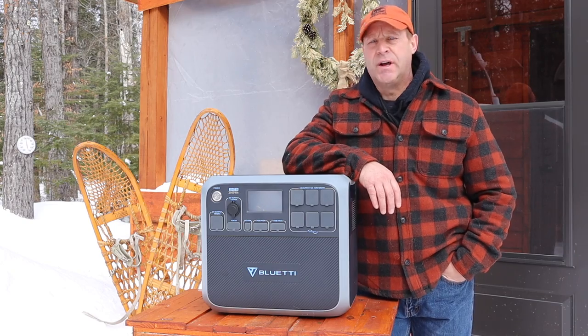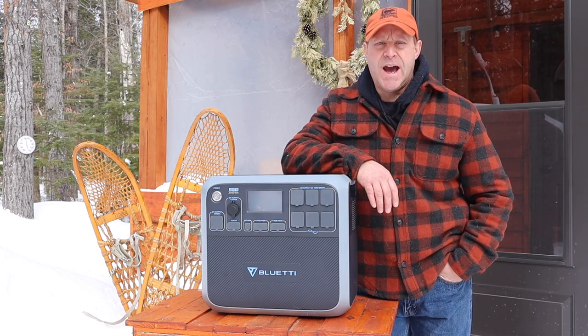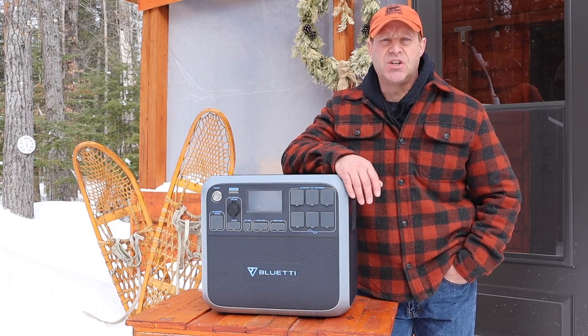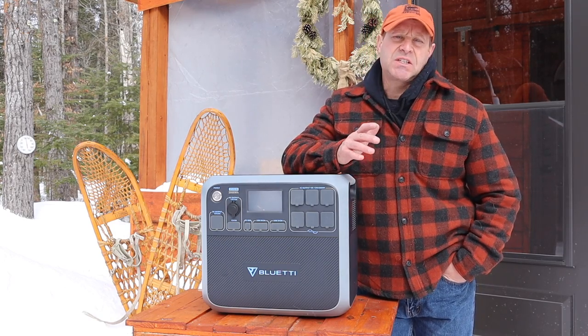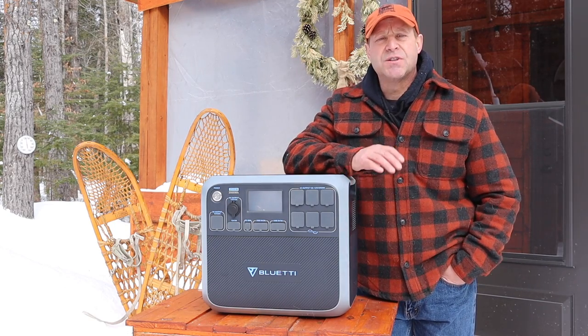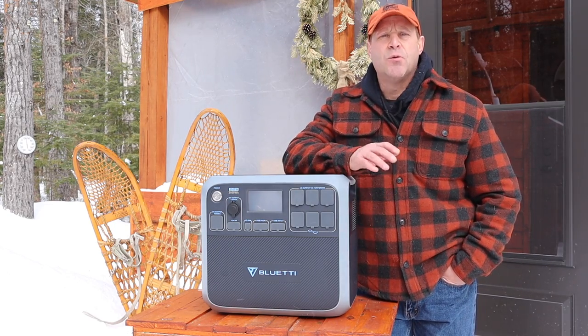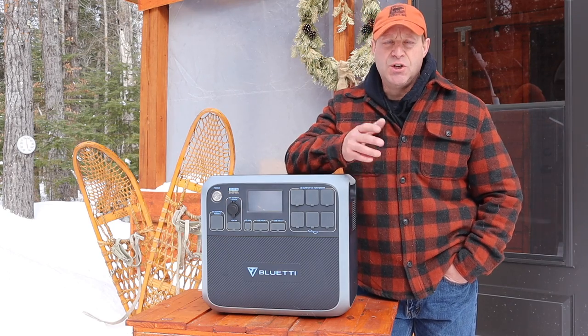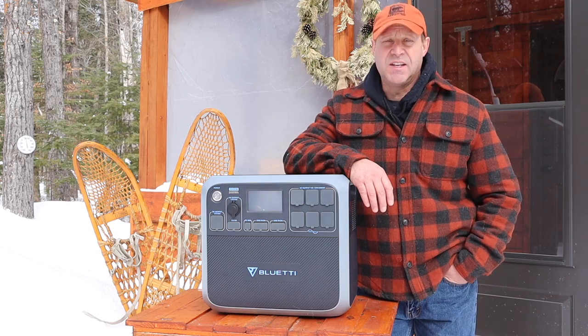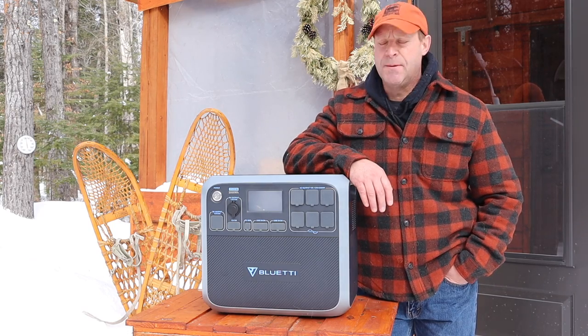Welcome to the beautiful Northwoods of Minnesota. This weekend I'm at my off-grid cabin, and as you guys know I really don't do product reviews on this channel. Sometimes it can just get to be a little bit too much, but I was lucky enough that the manufacturers of one of the products I was really interested in reached out and said, 'Hey Terry, would you be willing to give this product a try up at the off-grid camp?' And I said, 'Absolutely, send it my way.'